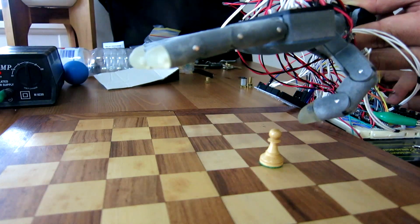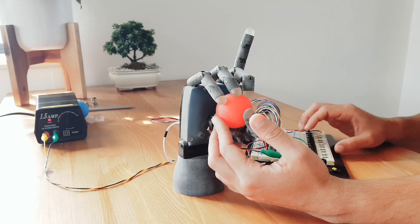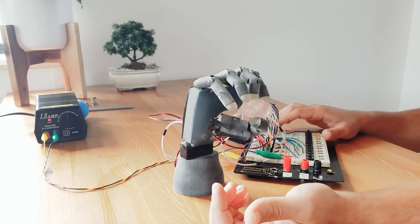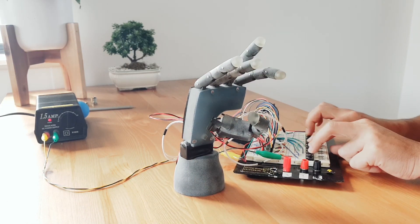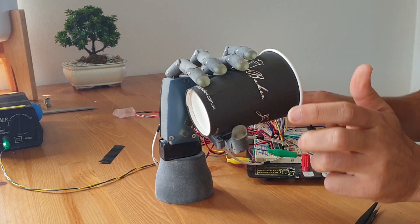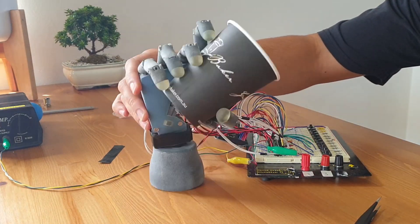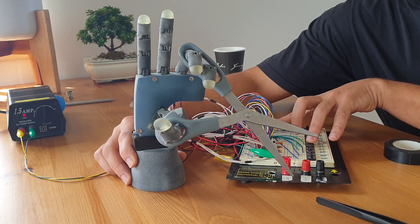Essentially at this stage I'm evaluating the actuated motions of the device and finding small mechanical issues here and there to fix. I'm also experimenting with different grip patterns and seeing what's possible. The device can quite reliably grasp onto large objects, however manipulating smaller objects is naturally more difficult. I even experimented with trying to operate a pair of scissors with the hand, and I'll talk about this more in a bit.